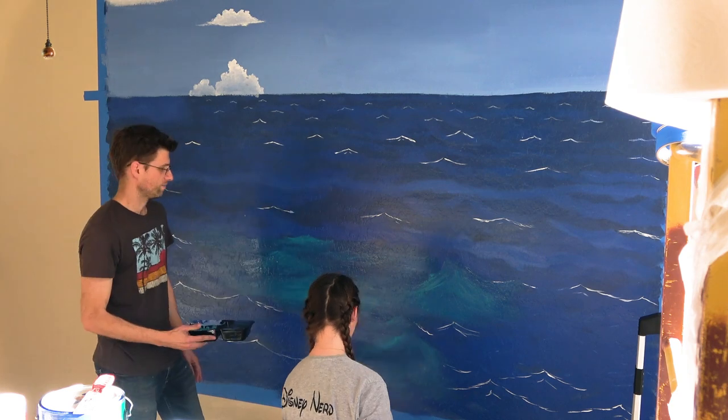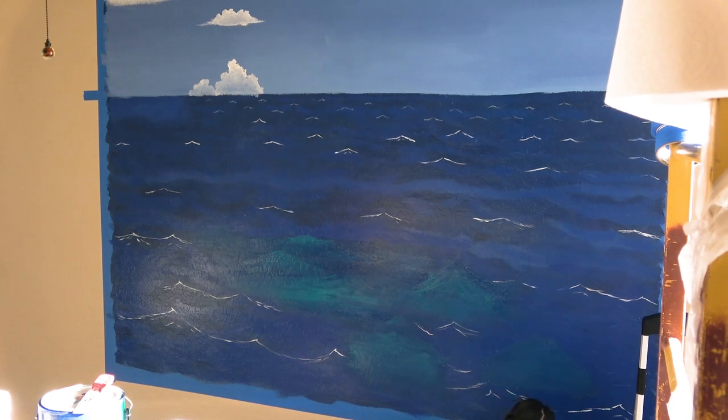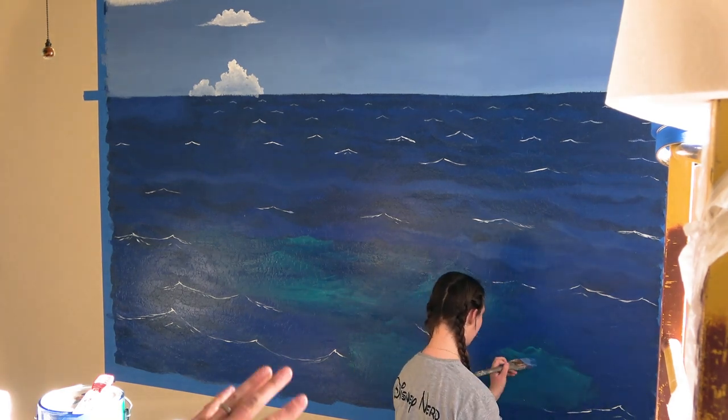Now I'll move to the bottom of it and start blending the bottom into the dark coat. Do you see how that makes a glowing wave shooting up out of the water? Very nice.